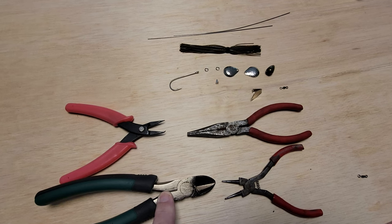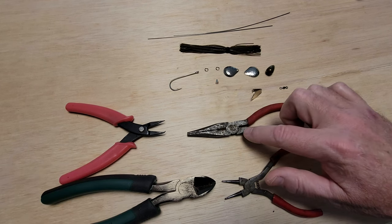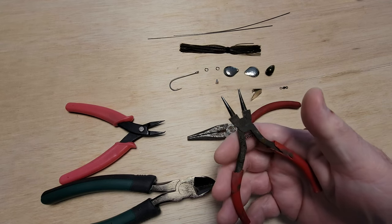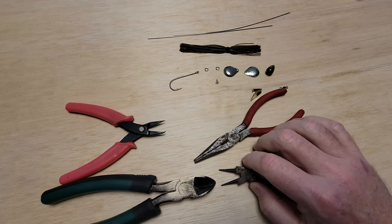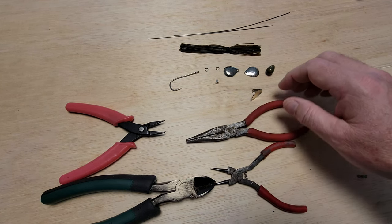Tools: wire clippers, split ring pliers, needle nose pliers, and my beat-up old round nose pliers — because these are the best I have. They're old, but they're just the best ones I got. They're awesome.